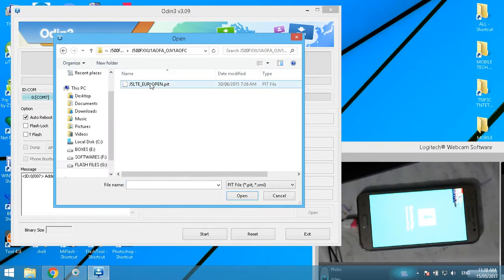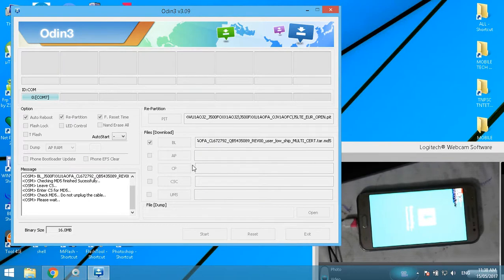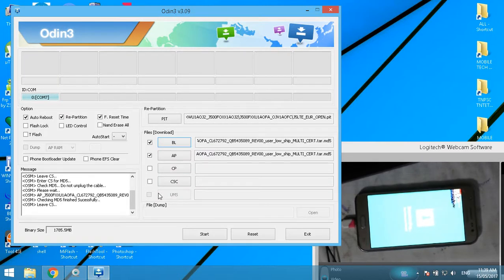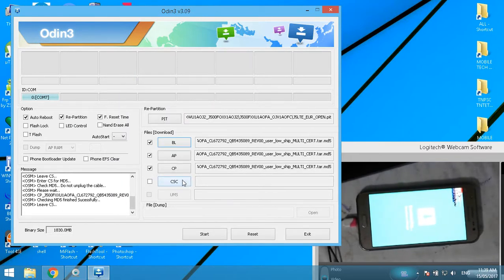Go to the BL file — J2 Zero Zero F. Choose the BL (bootloader) file. Then go to the AP file and choose the AP file. Then choose the CP file, and then choose the CSC file.